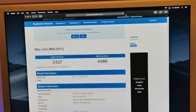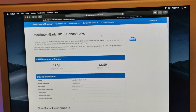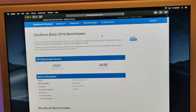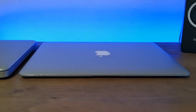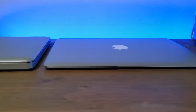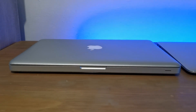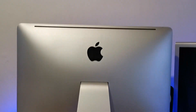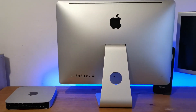Running a Geekbench 4 benchmark test, it scores 4,489 — very close to the score of 4,448 from a MacBook in 2015. If you know your facts about MacBooks from around pre-2015, the MacBook Air was more on the budget line compared to the MacBook Pro. The same applies here: the Mac mini is a budget Mac compared to its bigger iMac brother, which had superior specs at the time.